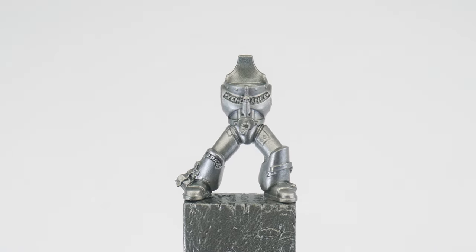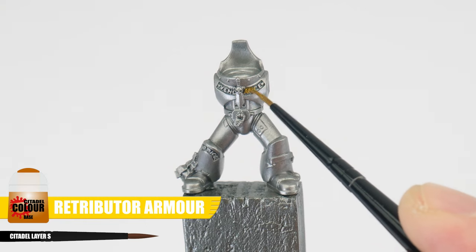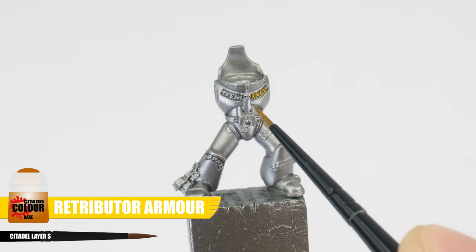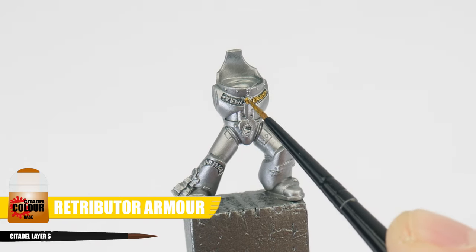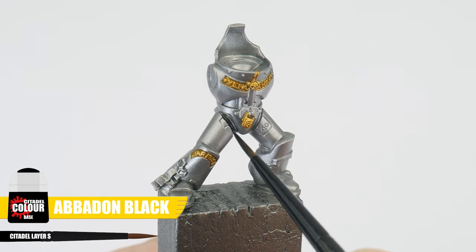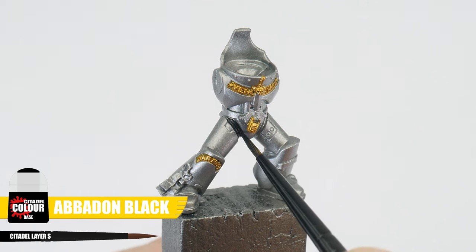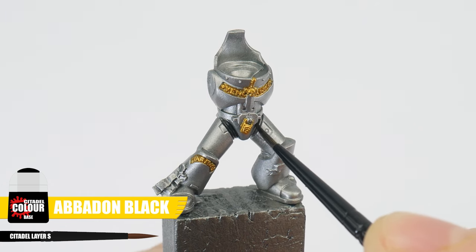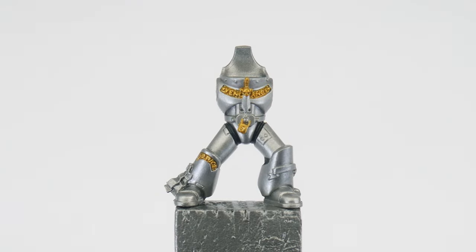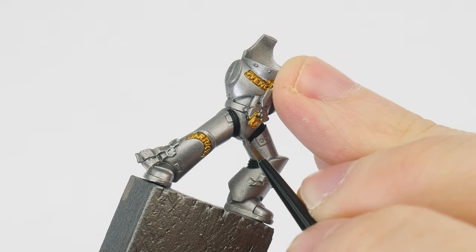Starting with Retributor Armour, paint all the recessed glyphs and any small details like the scrolls around the armour. When you're done painting these details, use some Abaddon Black for all the armour joints. We're doing this now so we don't have to worry about being messy in these awkward areas. If you have been messy, we can spend some time neatening up these base colours before moving on to the next step.